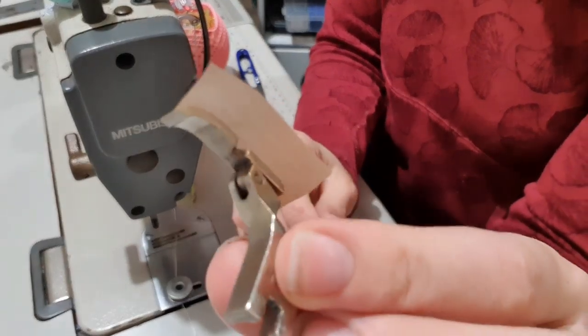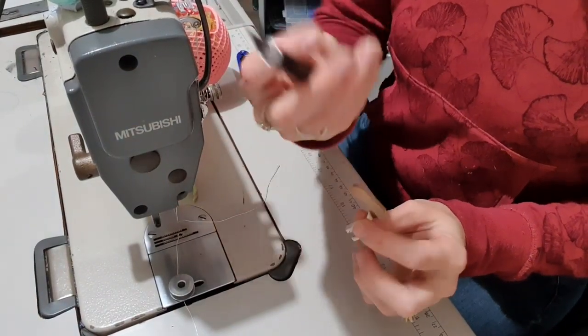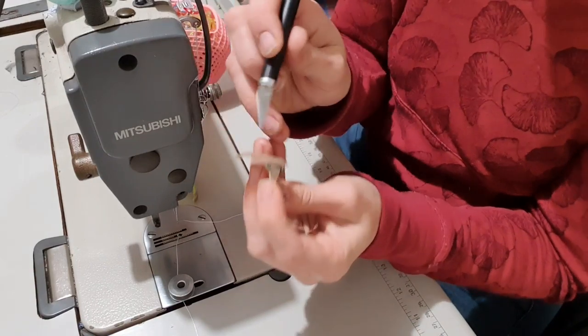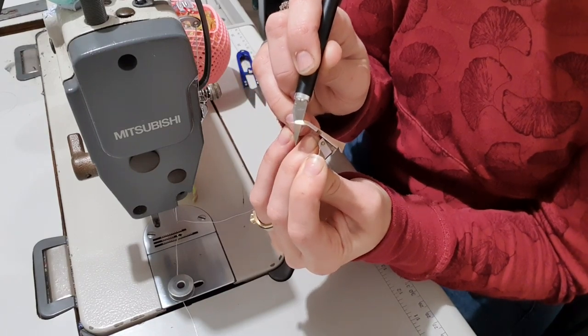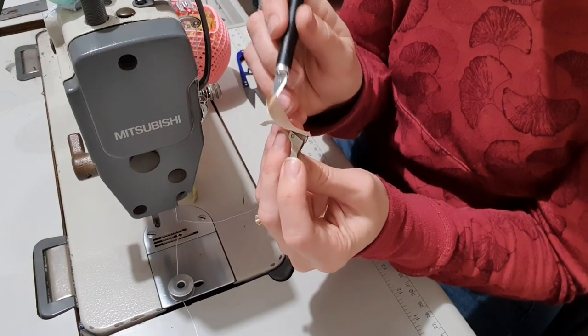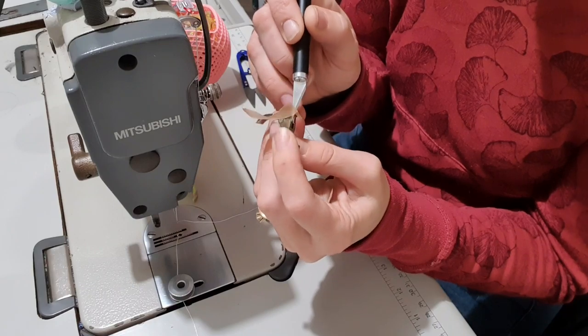Now you can see we've got a lot of excess. I'm going to take my craft knife and from the bottom I'm just going to push up along that metal edge. It actually cuts quite easily. It won't rip though, because it's got these awesome fibres in it - I already tried that on the other foot.